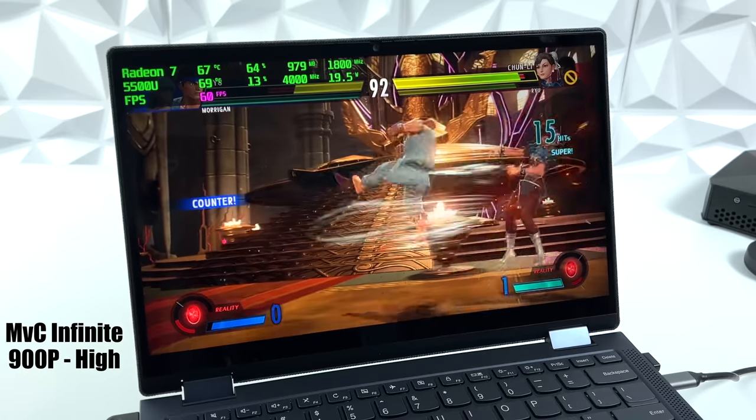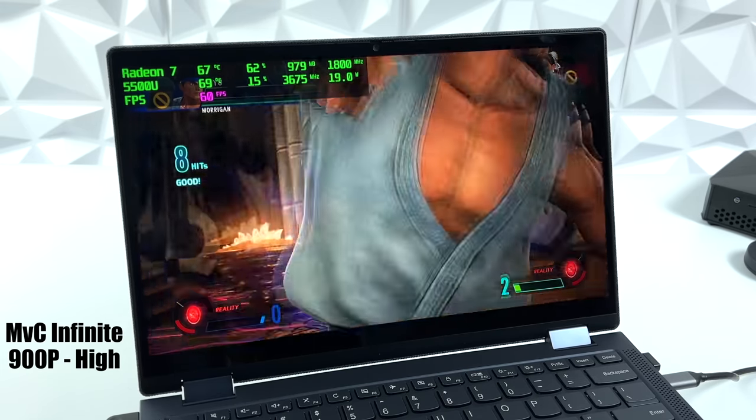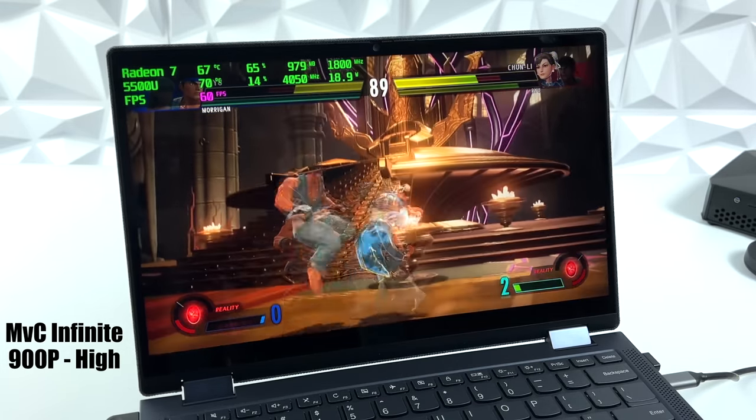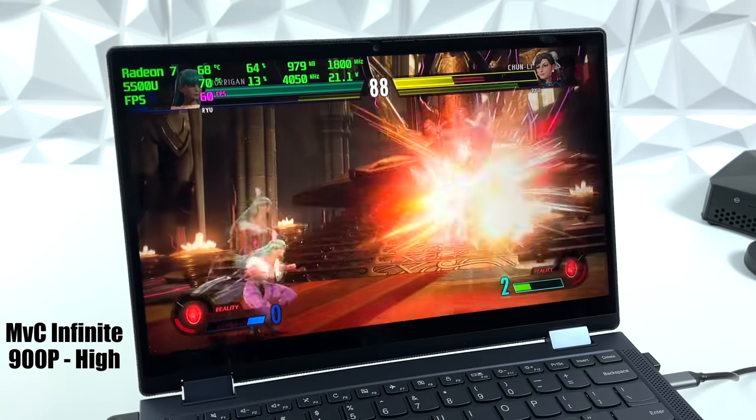Marvel vs. Capcom Infinite did way better than I thought it would. We're at 900p with a medium-low mix, and the game still looks great on this 13-inch screen even at 900p. With it set up like this, I didn't see any dips under 60 — it's really playable on this little laptop.